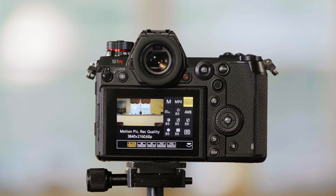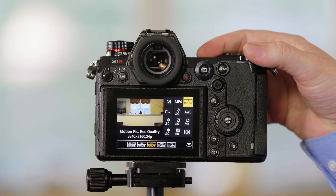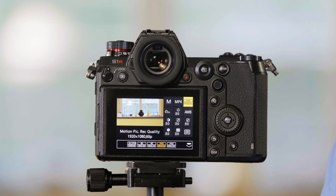And finally, if you need an even greater zoom than this, you could choose 1080 pixel-for-pixel. We're in 4K right now — and now switching to 1080, that's a really tight crop. And that's how you change the video image area in the S1R.